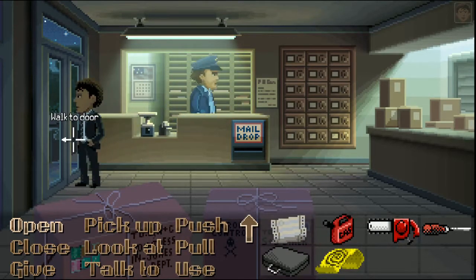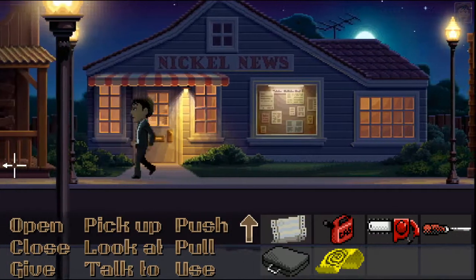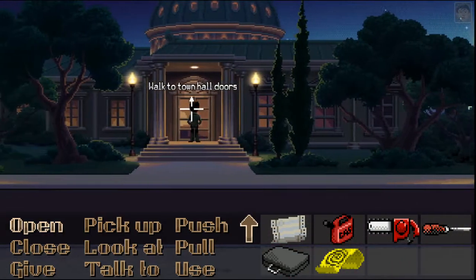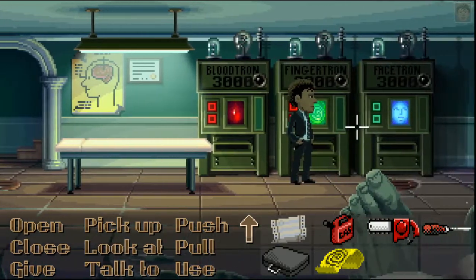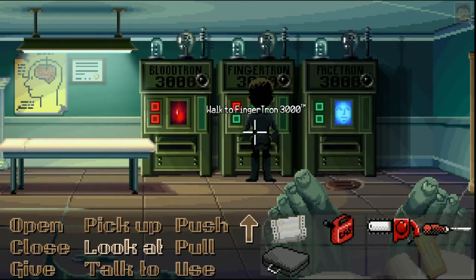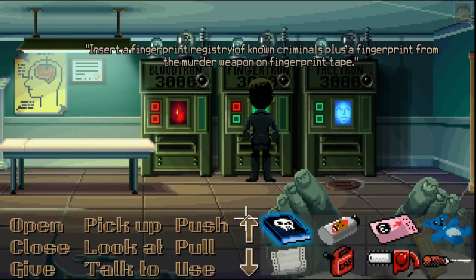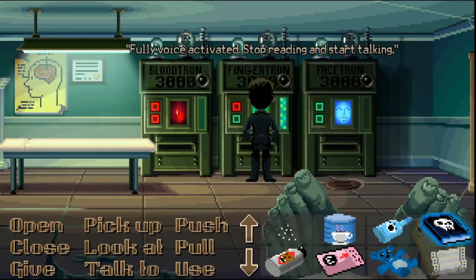So we need to use that on the fingerprint. We need to pick up that speck of dust. And then we need to go back and use the fingerprint report.